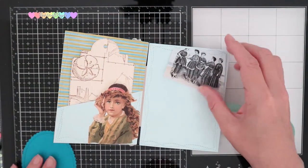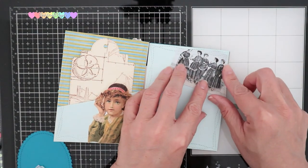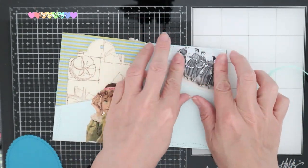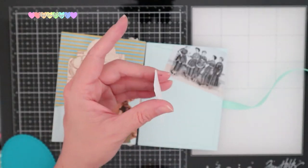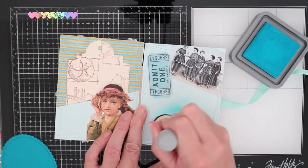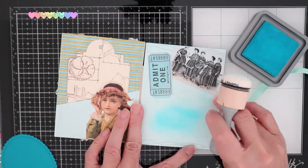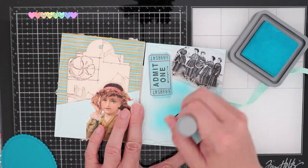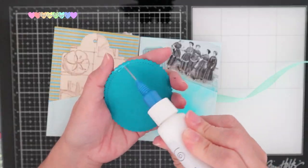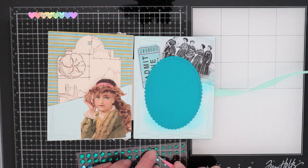Moving on to my next page, I used these lovely ladies to decorate the corner of my third page — with the light blue, I figured this would be perfect. Utilizing one of the darker blue cardstocks, I die cut a scalloped circle to attach to this. I also used one of the tickets to add as ephemera. I'm going to blend in some Mermaid Lagoon onto this cardstock to bring a little more color, finishing off by adding some blue crystal embellishments.